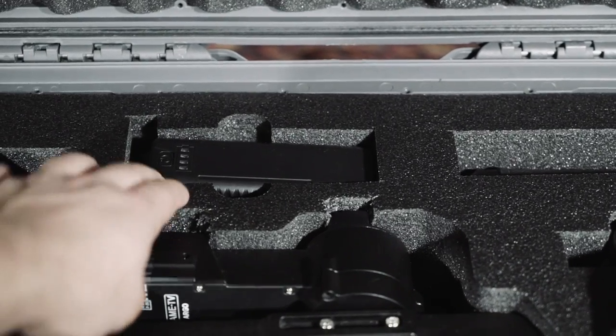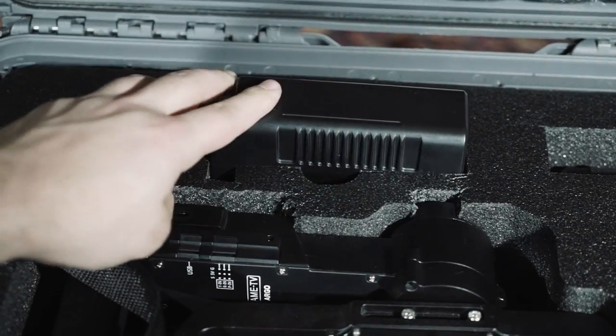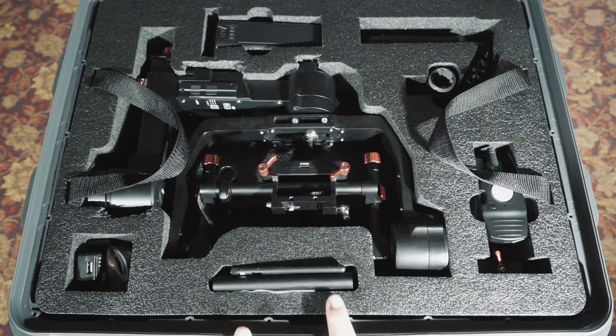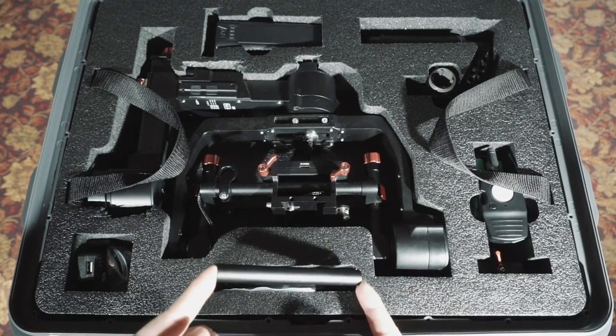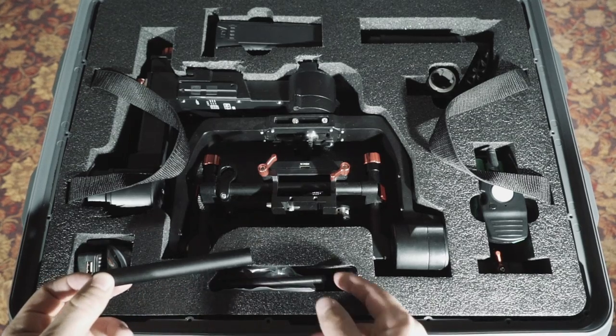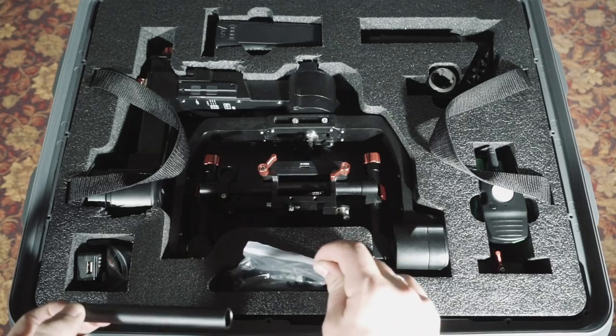Here's where I keep my battery for the Kame TV Argo — it just slides in perfectly. Here's an area to store your quick release plate. However, I decided to keep my aluminum rail for my follow focus and an antenna for a wireless transmitter, and some extra tools as well.